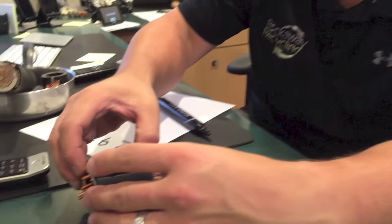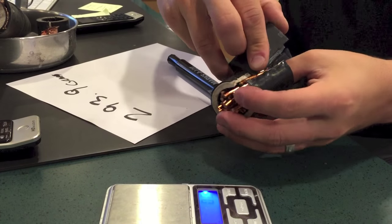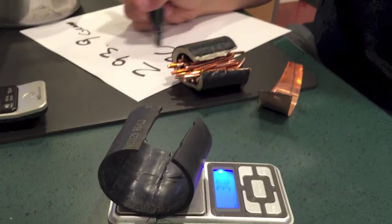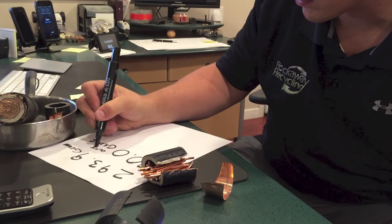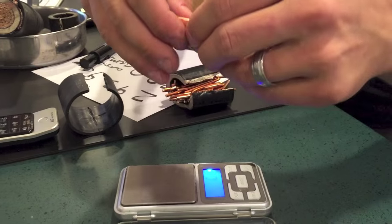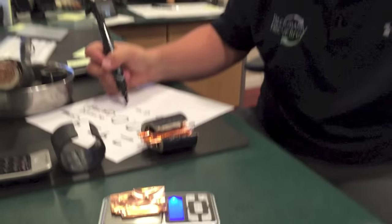What we want to do next is figure out how much rubber compared to how much copper there is. Just like an onion, you're going to start peeling back the layers. The outside jacket weighs 30 grams — write that down. From there, take the foil that was inside that jacket. Fold it so it has a nice clean weight with nothing hanging off, and you'll see that it weighs 6.6 grams. That's for the outside foil.